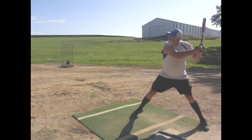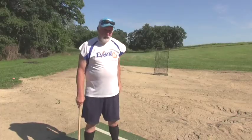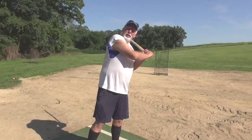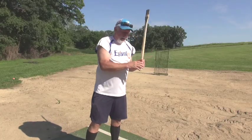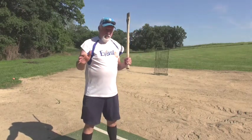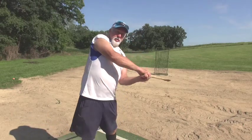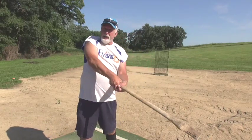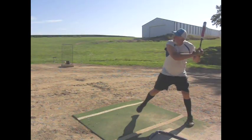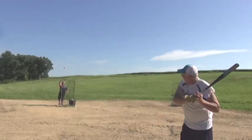I could never figure out why one tournament you'd have great production home run wise and maybe the next tournament wasn't so good. But setting the angle back and keeping your head — if you look at a lot of the home run hitters now in baseball, their head stays back. Launch angle is back. When you get your head out over the front, you start lunging at the ball, bad things happen.